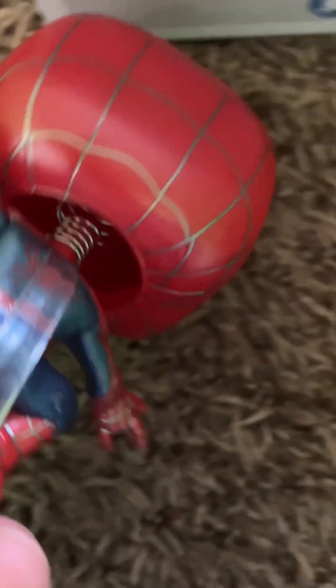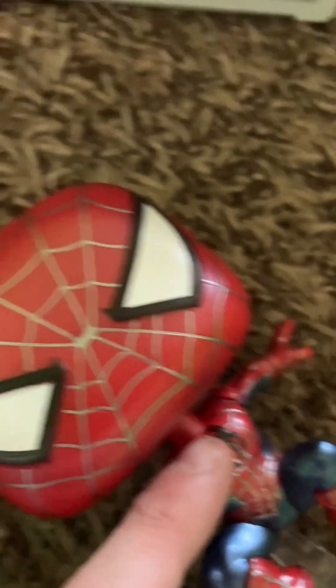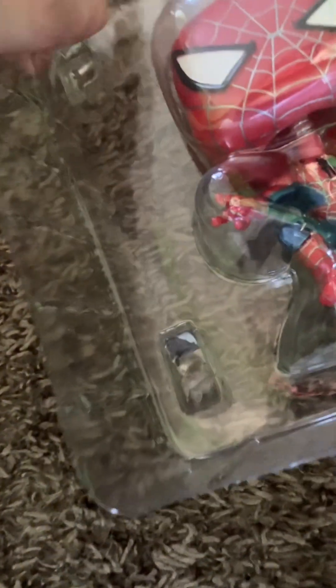The back also looks beautiful — you can kind of see his web logo, it's kind of there. I actually think I'll be doing some Funko Pop photo shoots. This is my backyard — I'm not actually going to show my backyard, I'm not going to let people just come here. But yeah, I think I'll be doing some Funko Pop photo shoots.